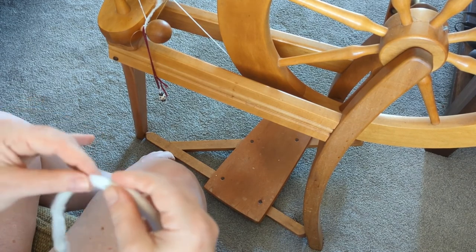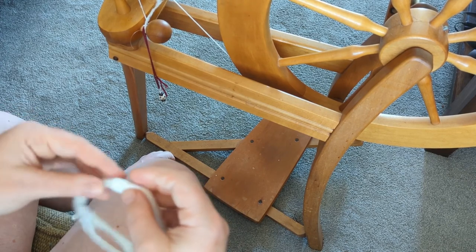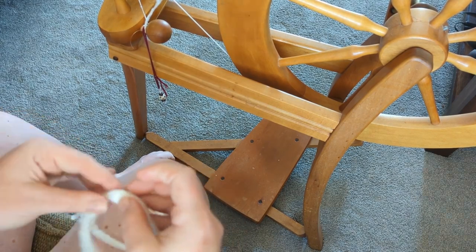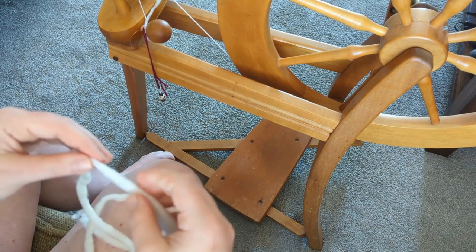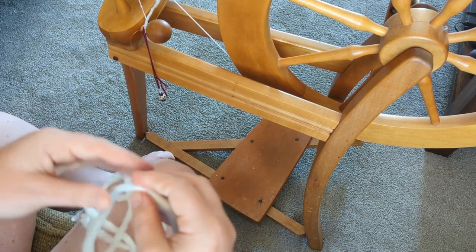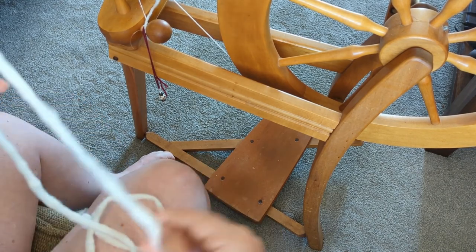Each of those poonies I rolled up — before I actually sit down to spin, I pre-draft each one. Here you can see me just pre-drafting to make spinning these fibers a lot easier. The way I spin and hold the fiber, if I don't pre-draft like this, it will get all bunched up in my hand and be this hot, sweaty mess at the end. So pre-drafting just makes it a lot easier.